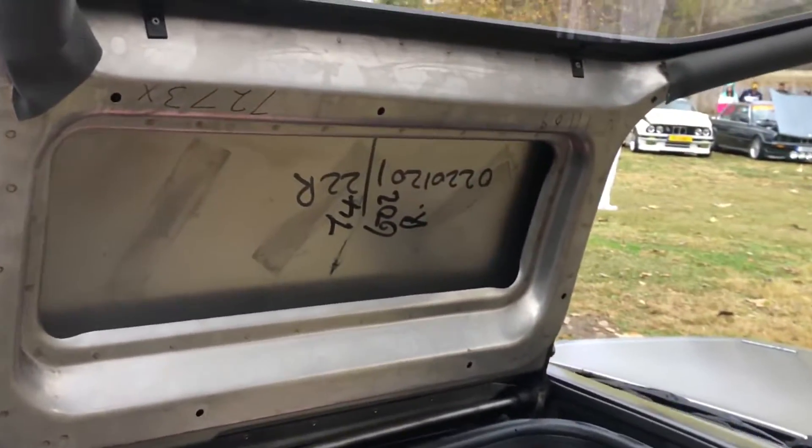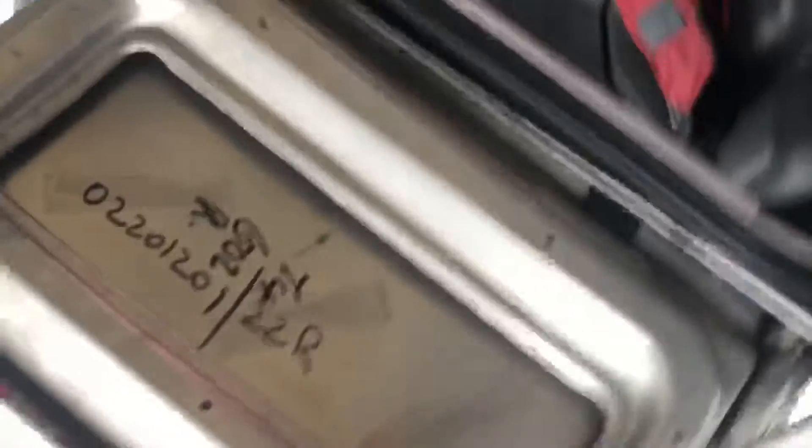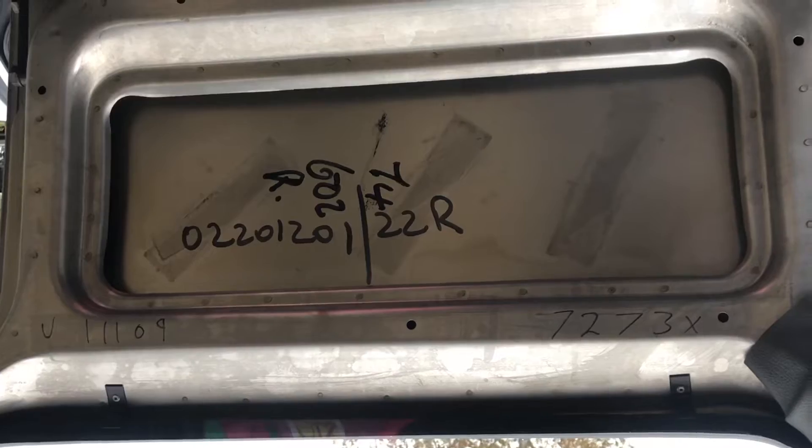So there's the VIN number. I'm going to go back with my dad and we'll talk a little bit — and 11-109 is confirmed in there.